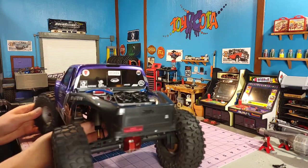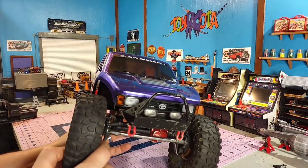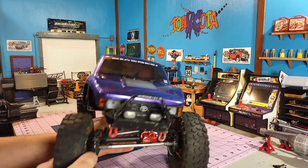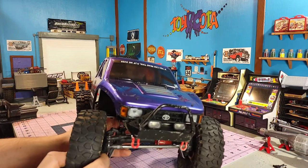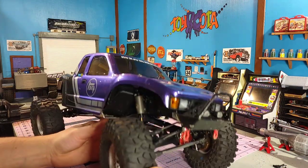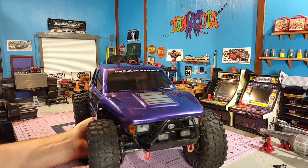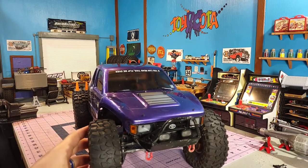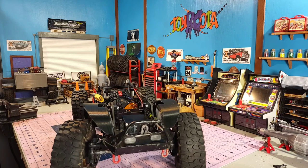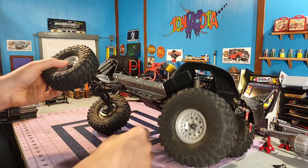I do have the brass portals on the rear, and the front is actual aluminum — a Trial SCX10-3 styled portal axle on the front. It is a G-Speed chassis — it's a G-Speed G10 material, carbon fiber style, class two competition chassis type with a low center of gravity and the angled skid on it.